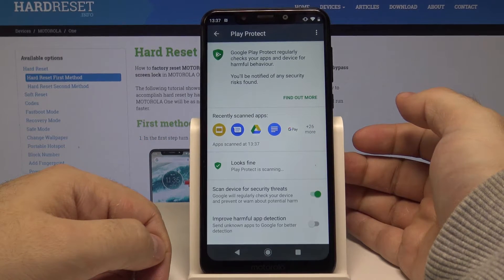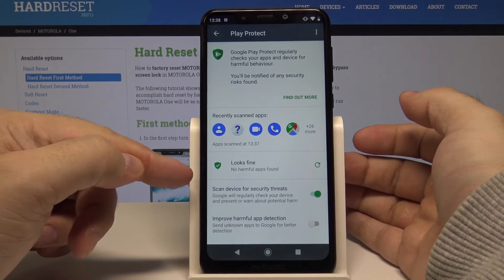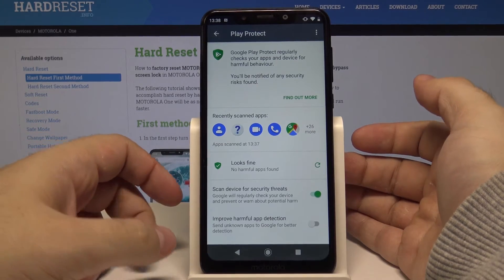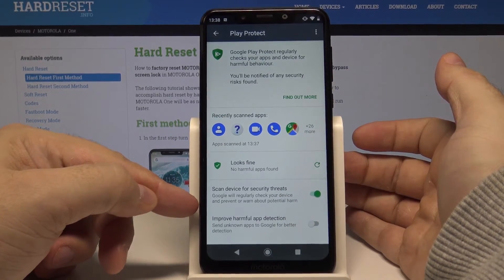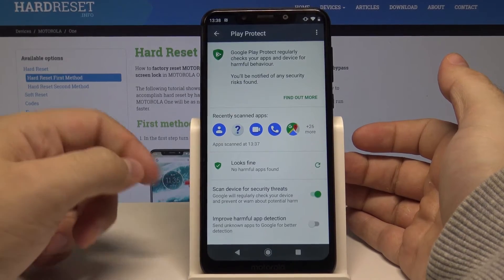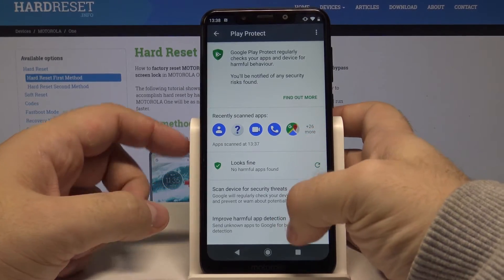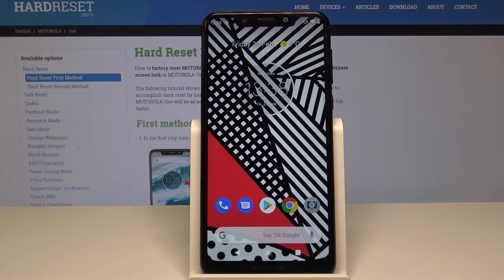Play Protect will scan all of your phone to see if there are any problems at all. As you can see, no harmful apps were found, so everything is great. You can also enable the device to scan everything for security threats, improve harmful app detection, and much more. I really hope this video helped you.